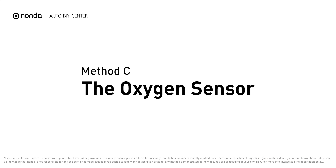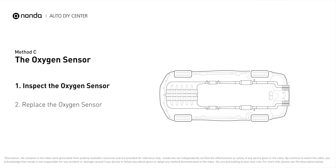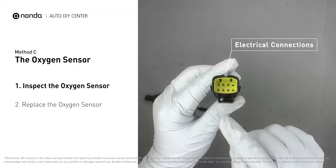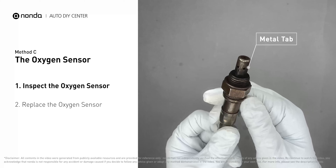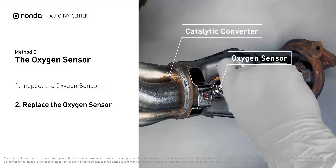Method C: the oxygen sensor. This oxygen sensor is located right after the catalytic converter. Bank 1 is on the side with cylinder number 1, and sensor number 2 is usually the downstream oxygen sensor behind the converter. Visually check the oxygen sensor's electrical connections, wire harness, and metal tabs for any damages. If damages are found, replace the oxygen sensor.